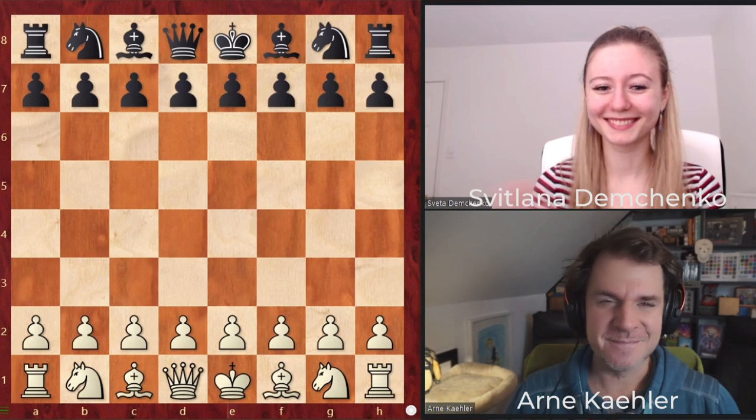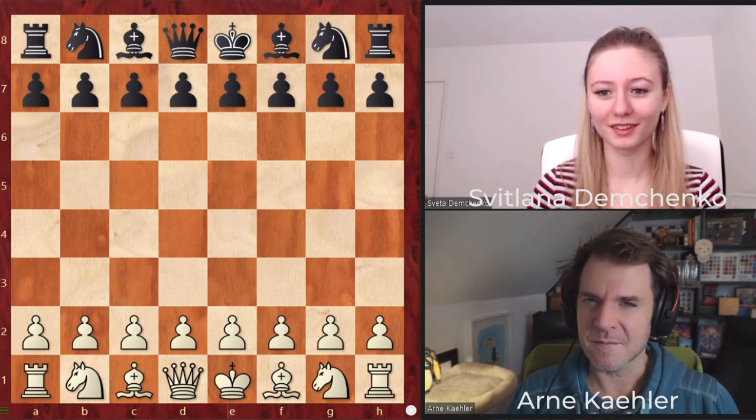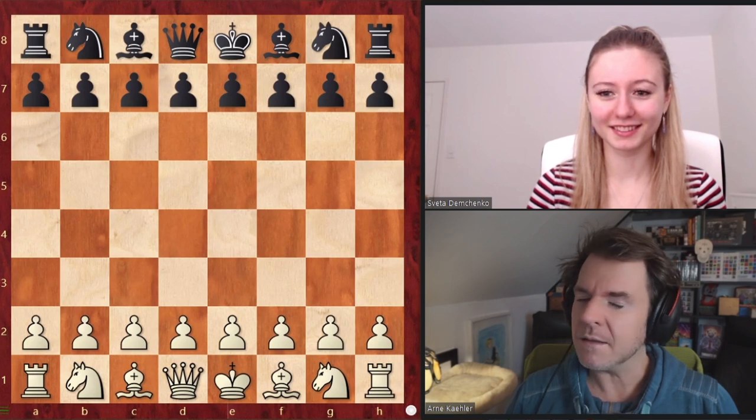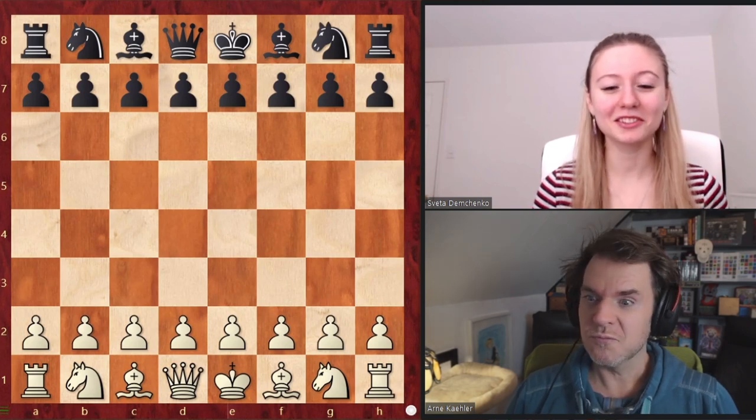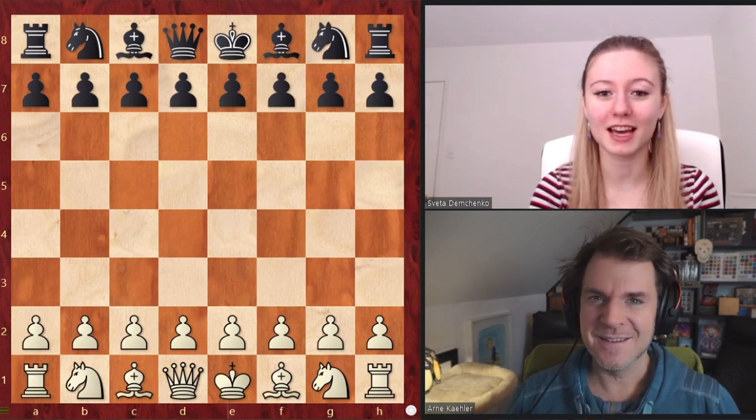Hi Svitlana. Hello Arnie. So we have a blank board, which means we're taking a look at some interesting games or an opening. Exactly. We're taking a look at an opening, and I thought today we would learn about the King's Indian Attack.